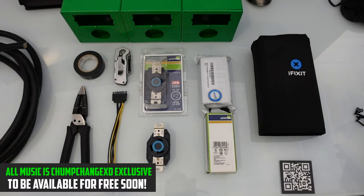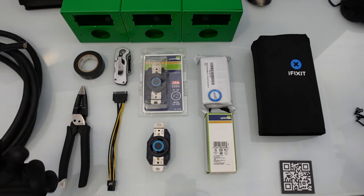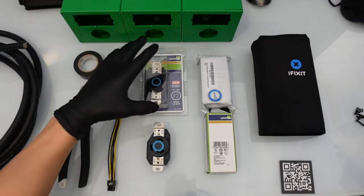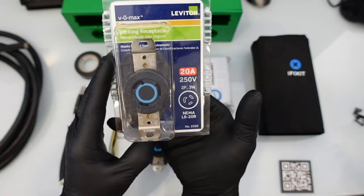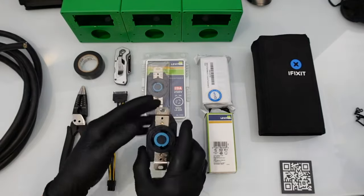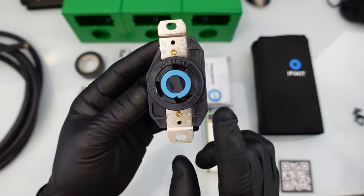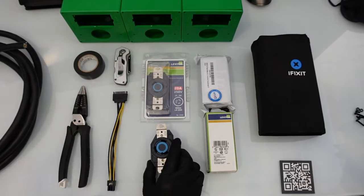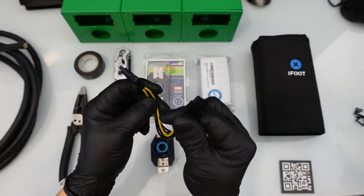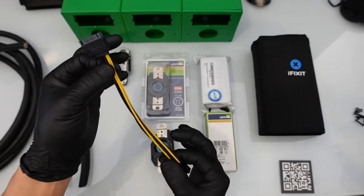If you guys are interested in that, you can check out my Amazon affiliate store — I'll leave a link in the pinned comment below. You're also going to need some three-prong outlets. Depending on your PDU, you can get a 20 amp version rated for 250 volts, or a 30 amp one — the L6-30 — also a three-prong plug rated for 250 volts. Then we have this six-pin SATA connector — I'm just going to steal the wires from it.